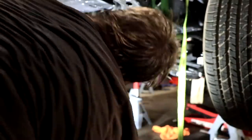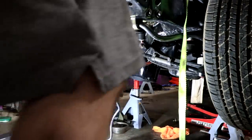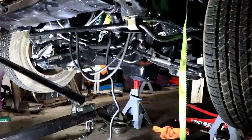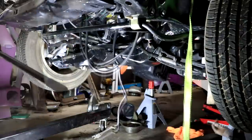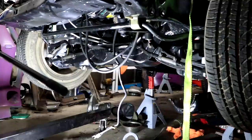Now I was left with literally no choice other than to pull the whole oil pan off, because there was no other way I was going to be able to get that bolt out. So I proceeded to unbolt the motor mounts, take the bolts out, and lift the engine the rest of the way up to finally give myself the clearance needed to pull the entire oil pan off the engine.